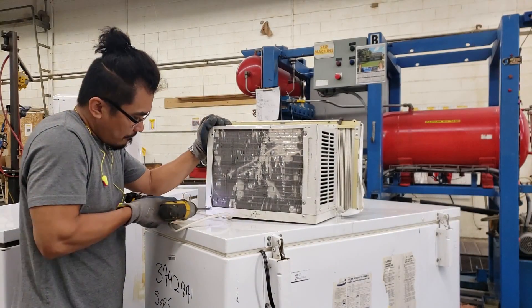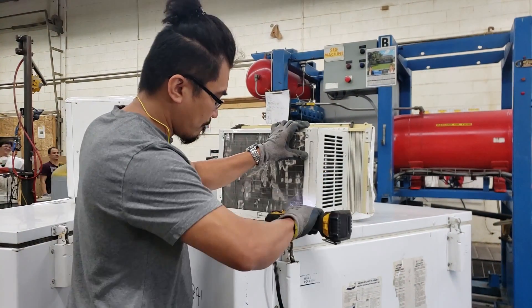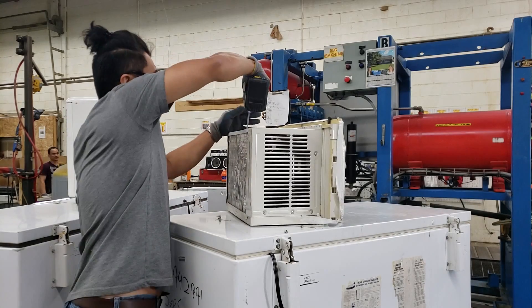In this tutorial I'm going to show you how to turn a regular window-mounted air conditioner unit into a vacuum pump.